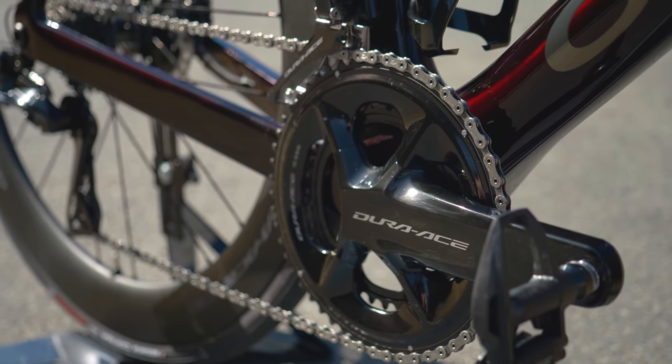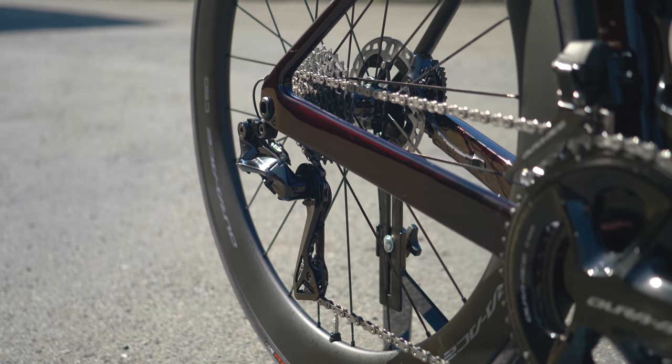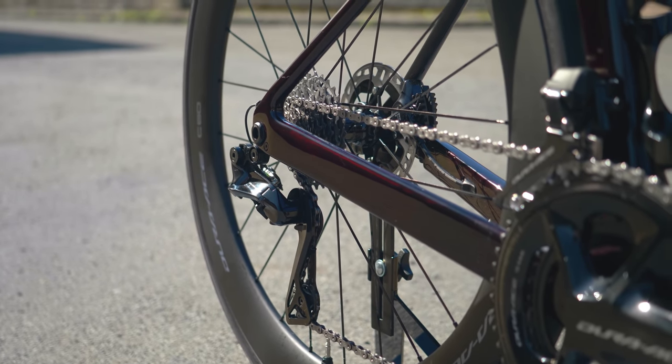Let's start with Dura-Ace Di2 R9200, and much of what I'm talking about here applies to Ultegra as well, but we'll cover Ultegra separately at the end of the video. I'll put a chapter link below so you can skip ahead if you want.